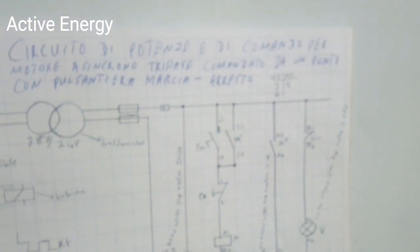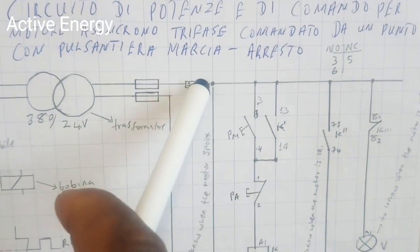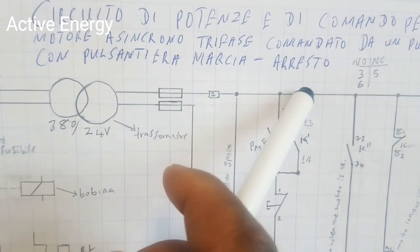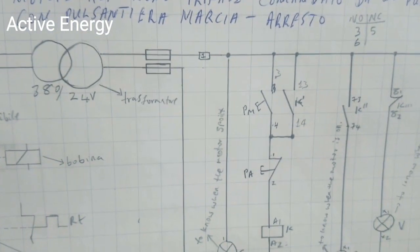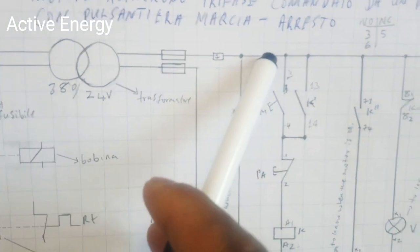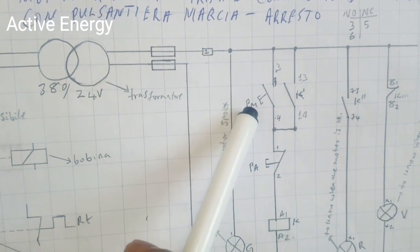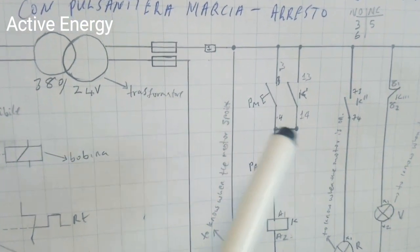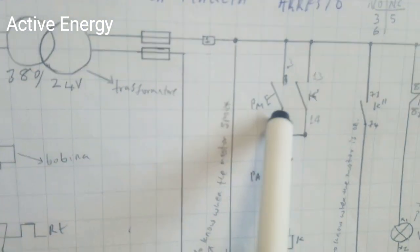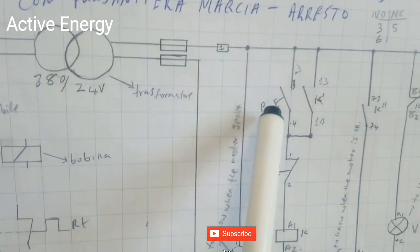The dot symbols in the diagram indicate junctions — wherever you see a dot, it means wires are joined together. From the first wire, you also have a wire that goes to the pulsant PM — the starting pushbutton. This pushbutton, once you press it, will — in Italian we say auto-retenuta — give tension to the coil.